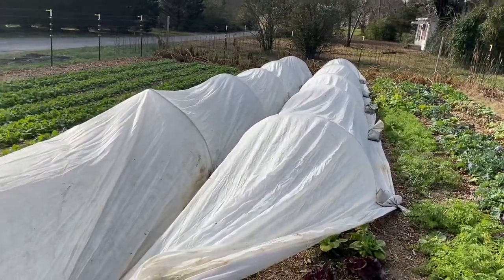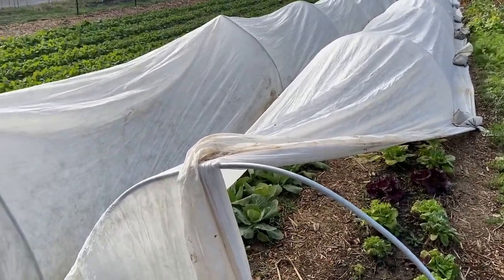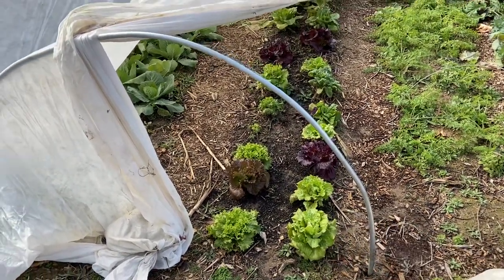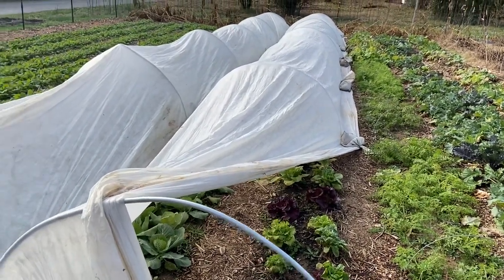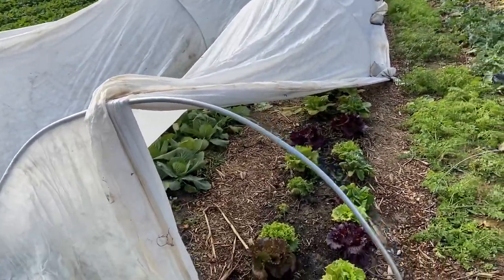You can see here these are about 55 foot long and each of these low tunnels covers two beds. It's just made up of half inch EMT right there, so pretty neat. You get these row covers from most of the major small scale farming and gardening centers or catalogs.